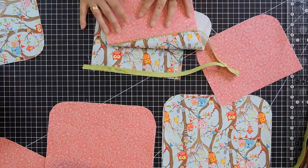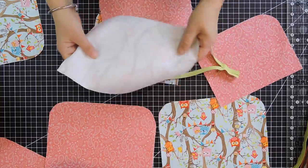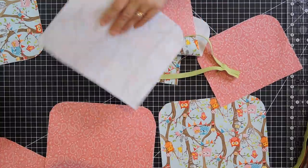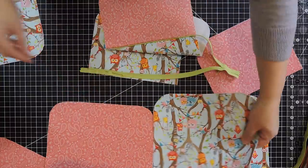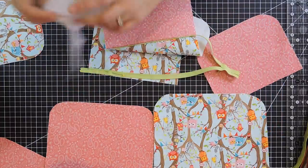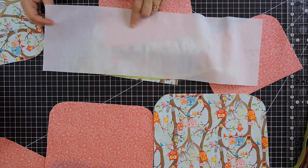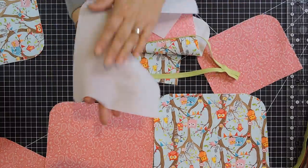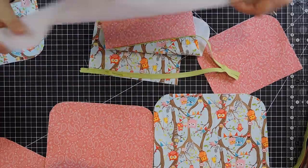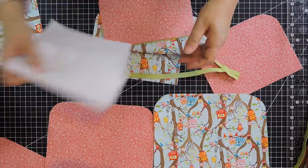One thing I forgot to mention: all my pieces have a stabilizer on them so they stay slightly thicker. I used a Pellon product — a cotton one, I think it's FS101. It's a cotton stabilizer that has fusing on one side. I fused all my pieces with this so the bag is slightly thicker.